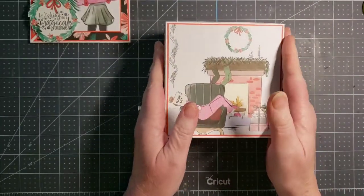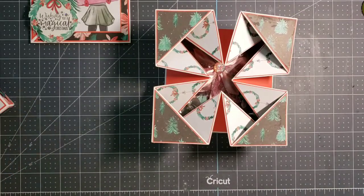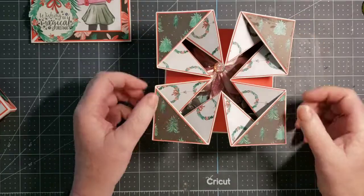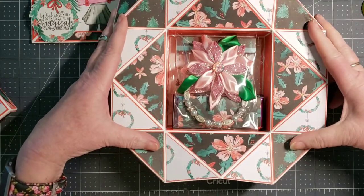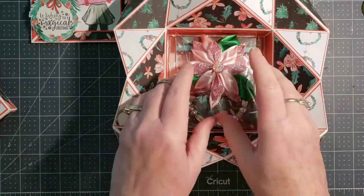This box has a surprise inside — it is a napkin fold box. You can create these boxes in any square size that you require. I've done one that's deeper and will hold more, but this holds a surprising amount of volume.